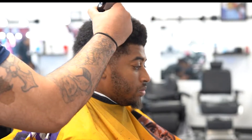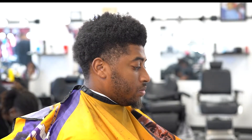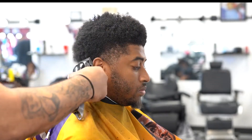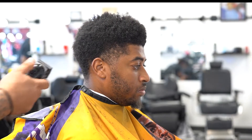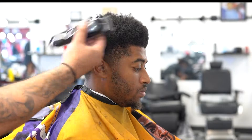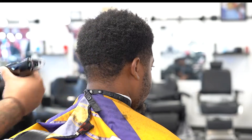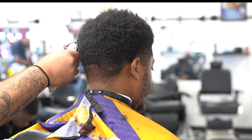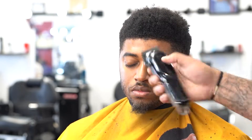I go in with my Wahl Seniors, no guard of course, to mold the scalp, sculpt it out. I really like this technique versus using a guard because using a guard kind of snags it — it will get it down to that desired length, but this proves to be more effective and faster for my technique and for most barbers I know. I go in at the front making sure I got it all leveled out.